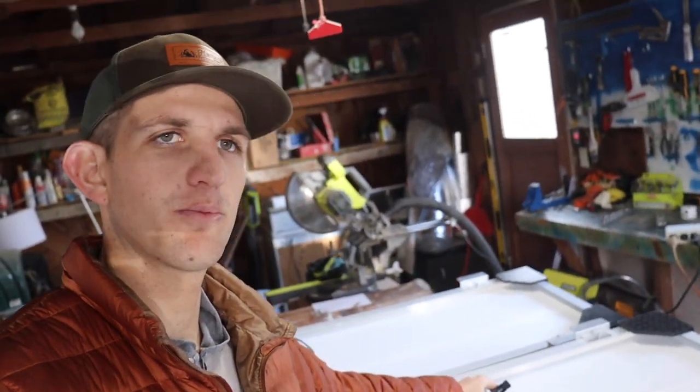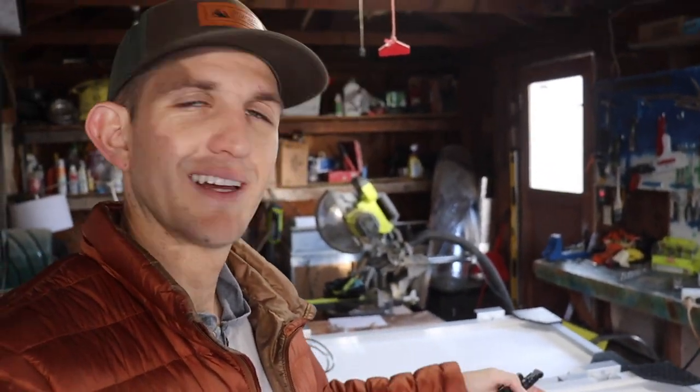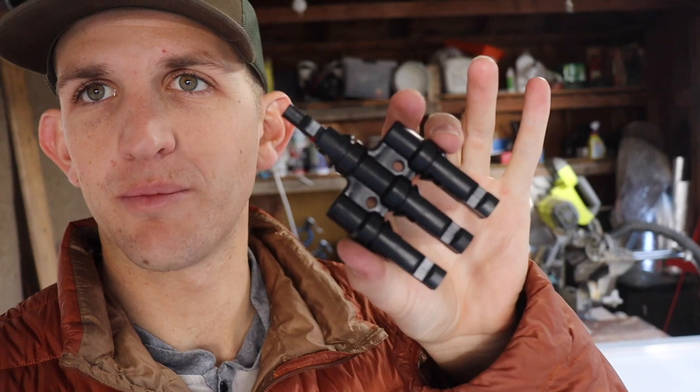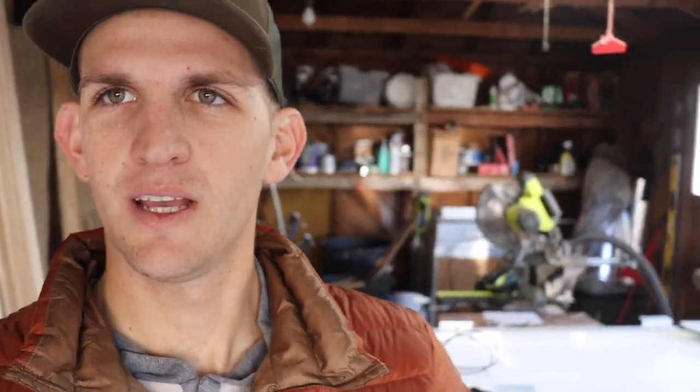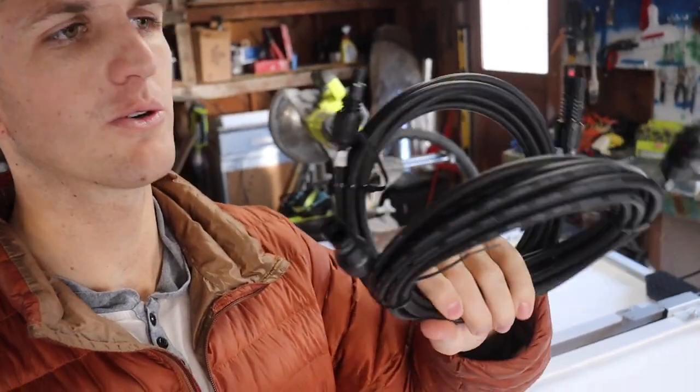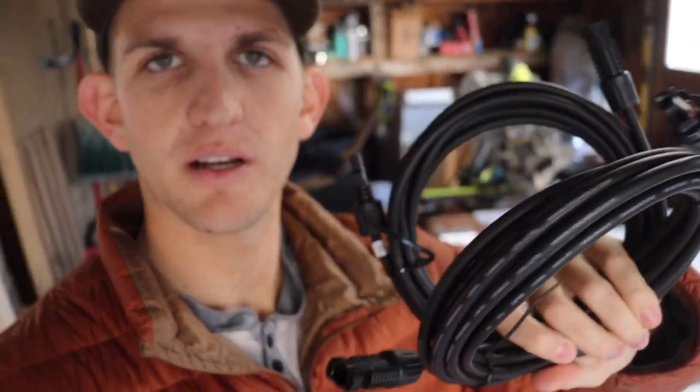Now to connect all of these solar panels together, you need — and I'll be honest, I don't remember the exact name; I think it's like MP4 something — but the link is in the description. They come in different varieties, and because I have three solar panels, I needed the three-to-one connection for both the positive and the negative. From those three-way connections, you need two 15-foot long extension cords with a male and a female plug on either side.